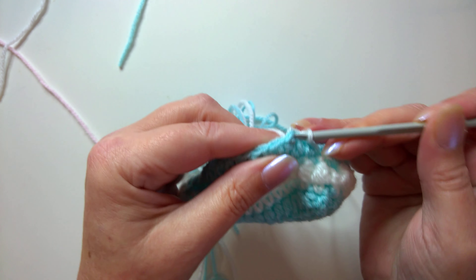Slip stitch into that beginning loop. Tuck the tail end into the middle, then pull the beginning tail end tight to close the hole. You can wrap the centre and tie in little knots, or embellish — I've sewn on little pearls recycled from an old bracelet.